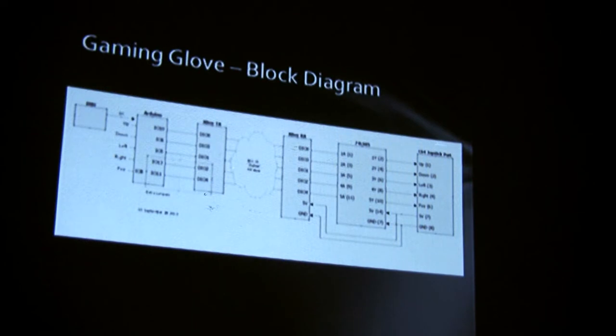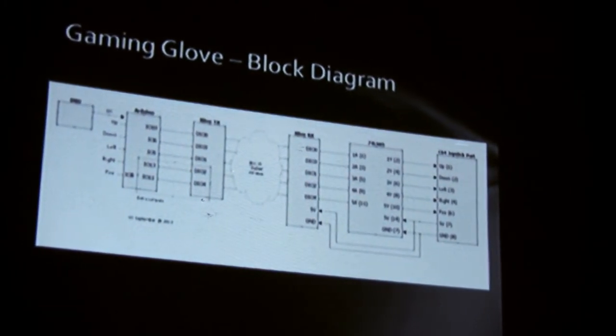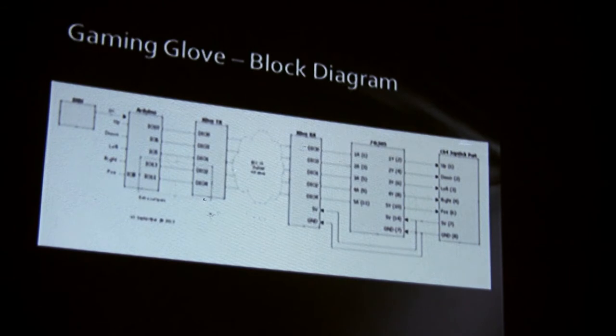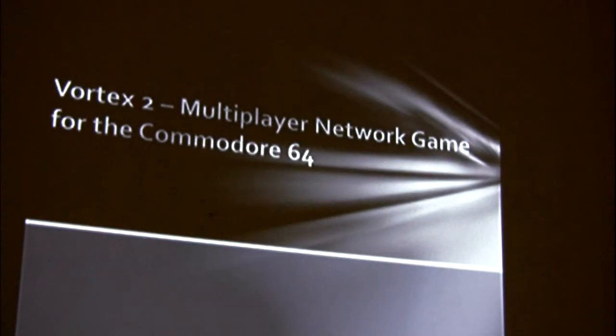You can't read any of this, but this is just a block diagram of how the signals are passed through: right from the accelerometer over SPI to the Arduino, over digital IO to the XB, over the wireless, into a buffer chip, and then out to the joystick port. And it's powered right off the 64's joystick port, so that's pretty cool.